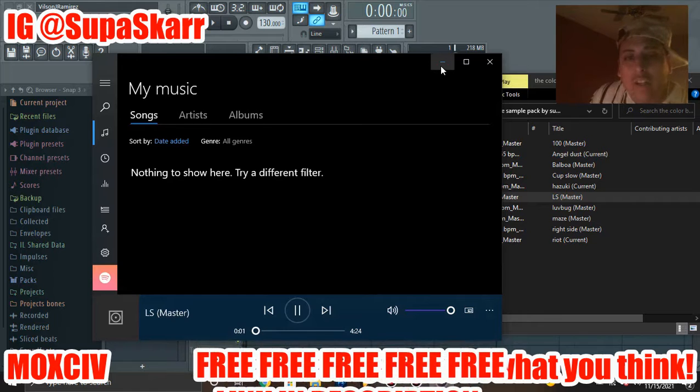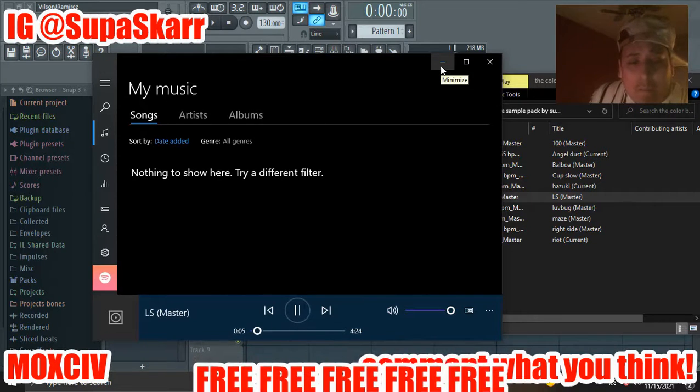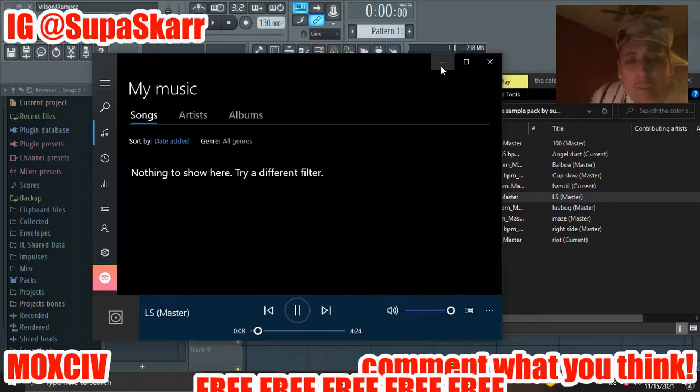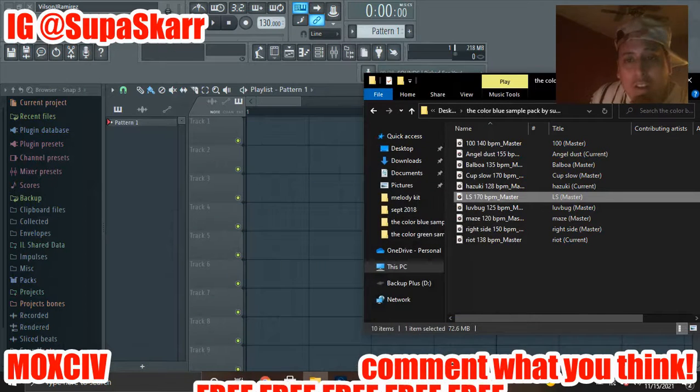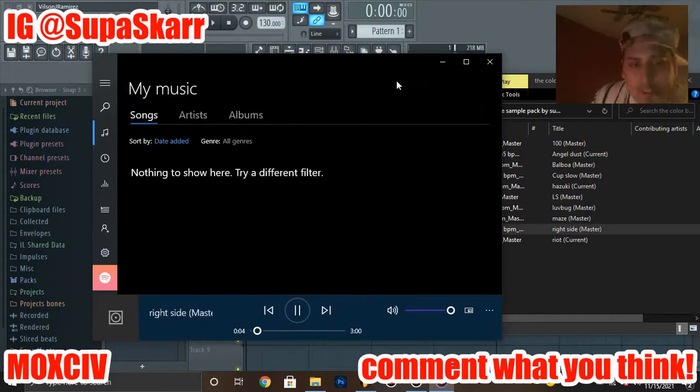Some of them are longer than the others — my bad on that — but you can just chop it up and use what you need. I'll show you one more. I get Drake vibes off of this one — if you know how to do that Drake sound and throw some drums on it, I get that kind of vibe. What do y'all think?